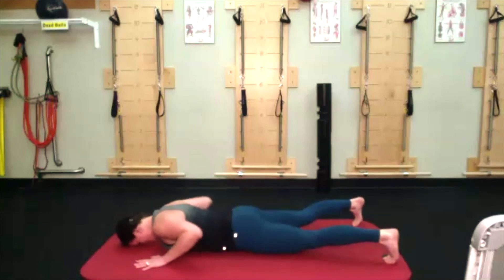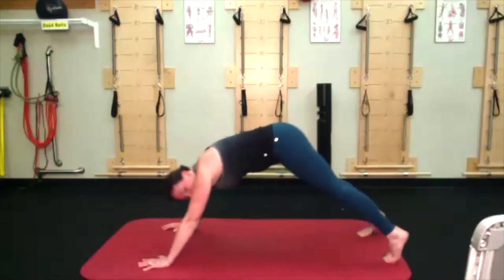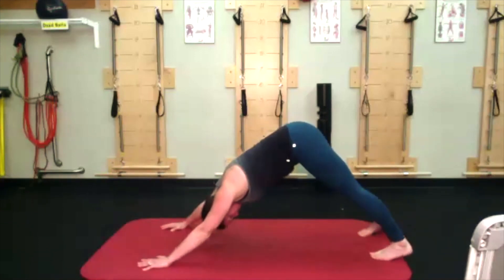Curl those toes under — now think about the elbows going more up to the ceiling. Nice big inhale in, squeeze those glutes, lift that belly, and on your exhale push the floor away, fly those hips back into a nice downward dog.